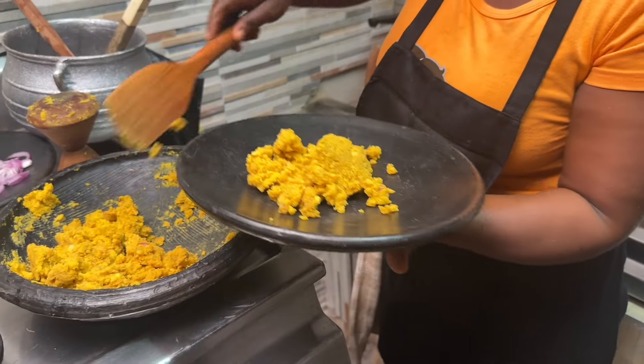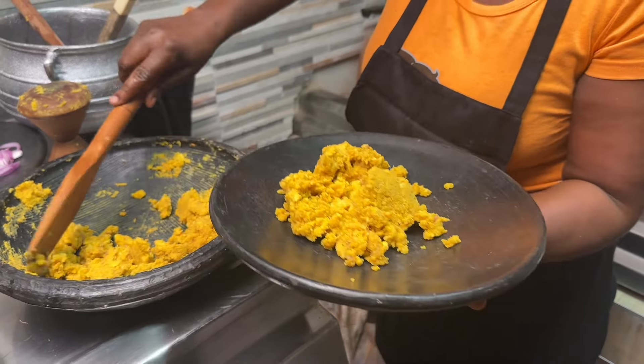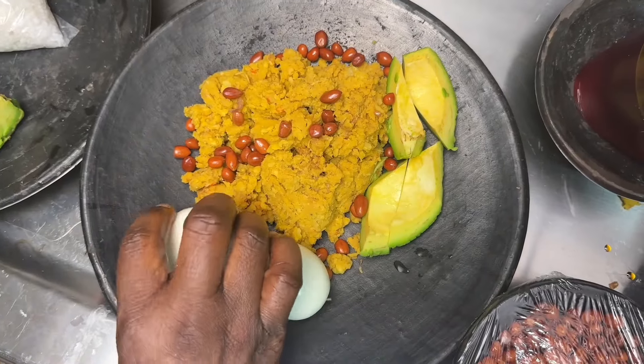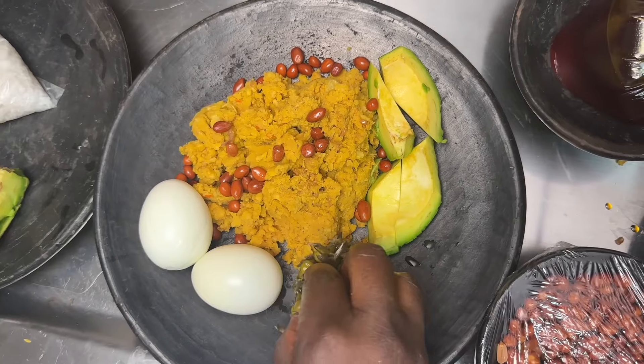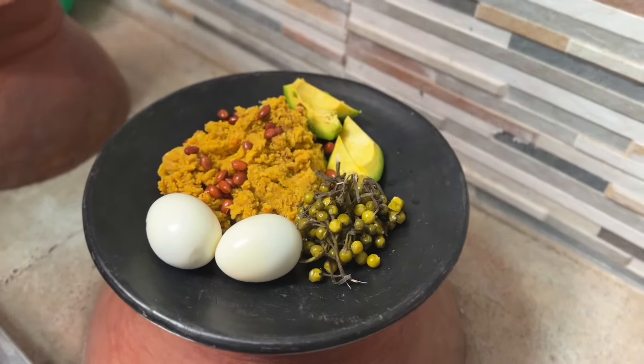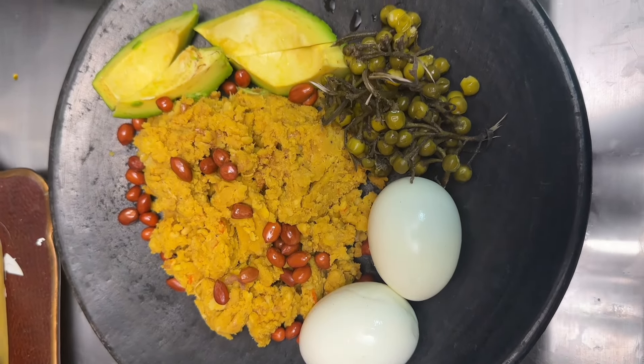Today we are going to make the famous Eto recipe. Eto is one of the most popular meals in Ghana and it is deeply rooted in the culture of Ghanaians, especially the Ashantis. We had a cooking class at IX Village and one of the meals we prepared was Eto.